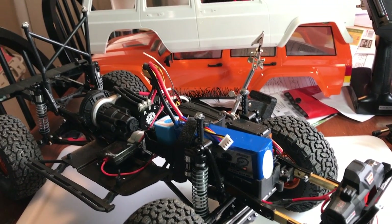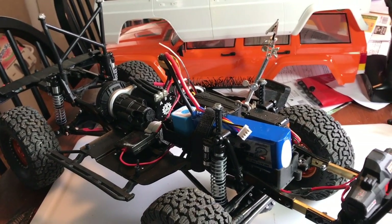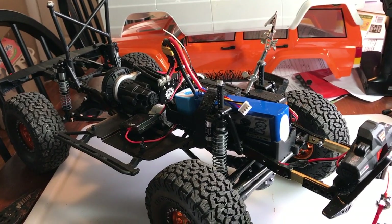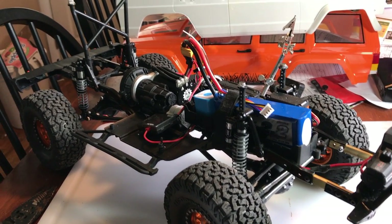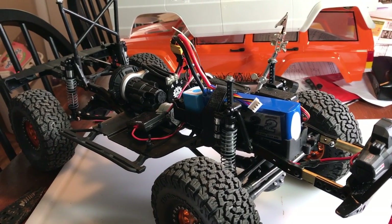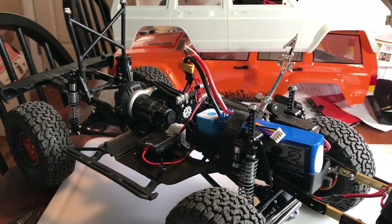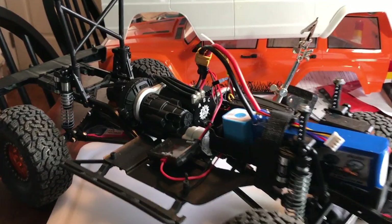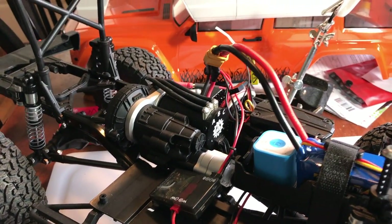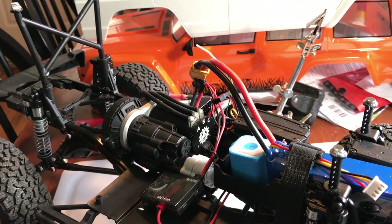If you guys have any questions about anything I'm putting on the truck, put it in the comments below and I'll answer it. I know ordering parts like Vanquish axles and hop-up parts, you're not always sure what they come with or how they fit. I can tell you that so far everything Vanquish-wise that I've put on this truck has fit without a problem.